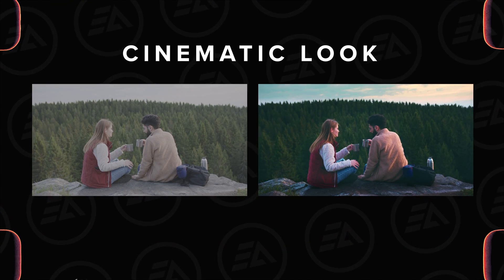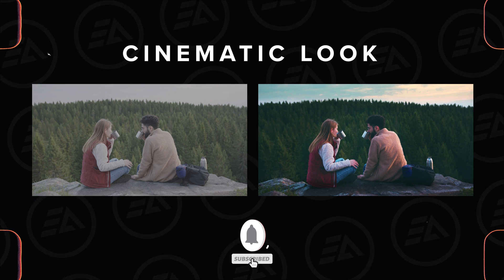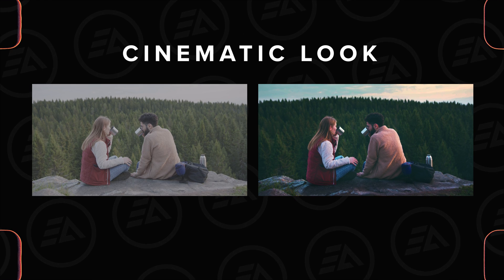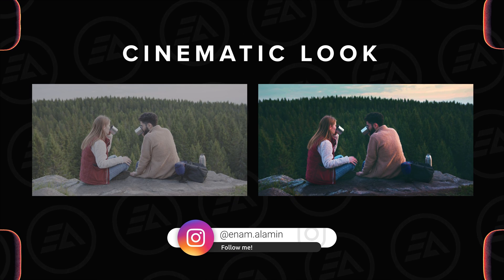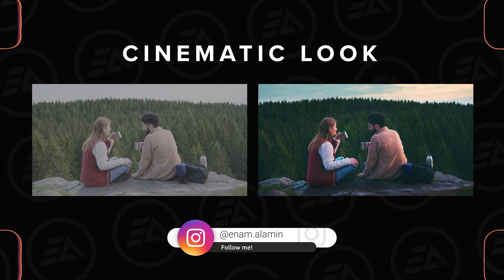That's all for the cinematic color grading. To get more videos like this, subscribe to the channel and hit the bell button. If you have any questions, feel free to ask on Instagram — I'll try to reply to all dedicated questions. See you in the next one. Have a nice day.